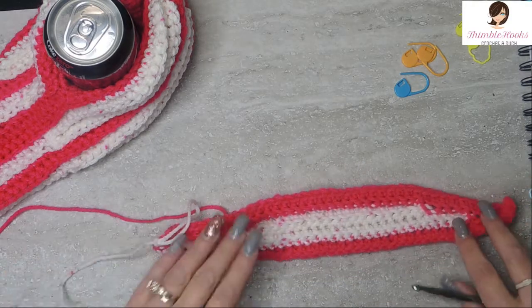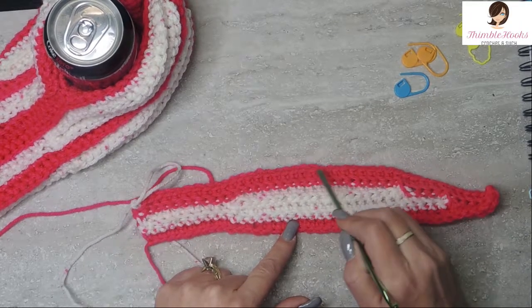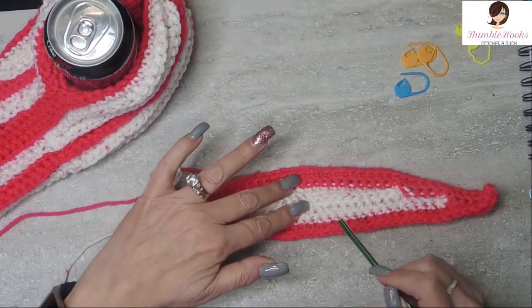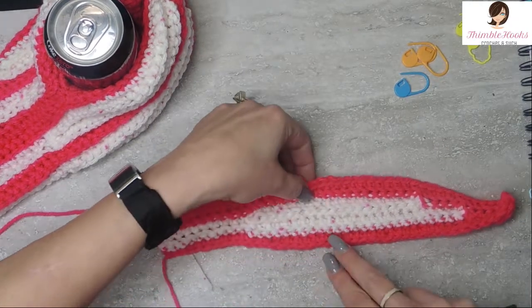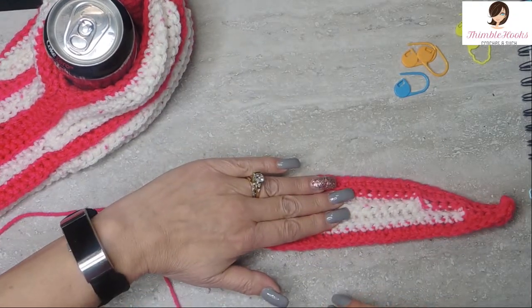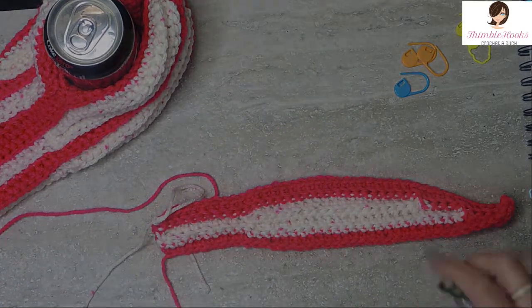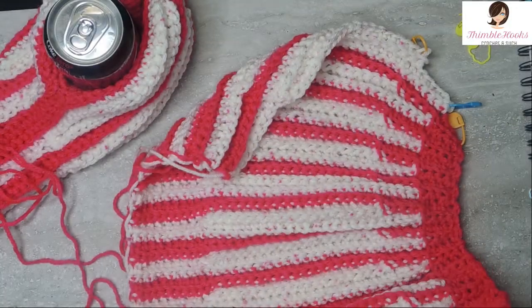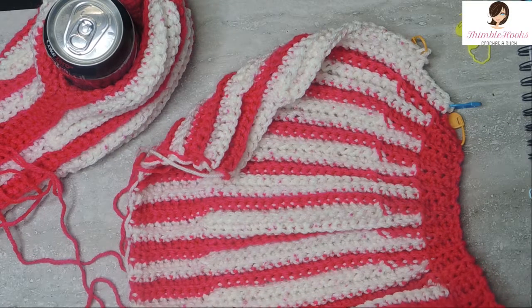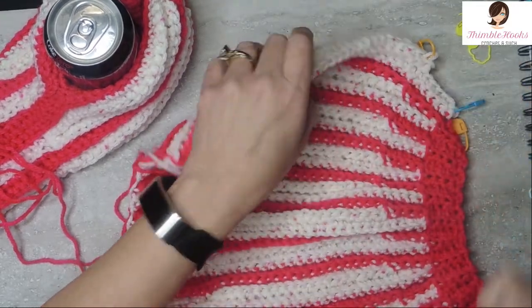We want to do the color B section and the color A section 13 times total, and then we will assemble our beanie. I have 13 sections of my color B, the white - there's 1, 2, 3, 4, 5, 6, 7, 8, 9, 10, 11, 12, and 13.